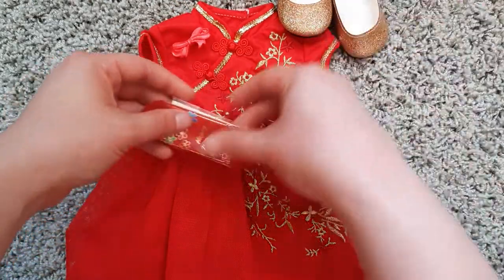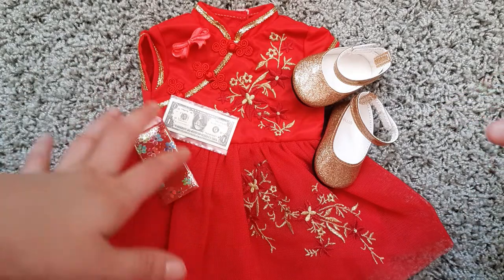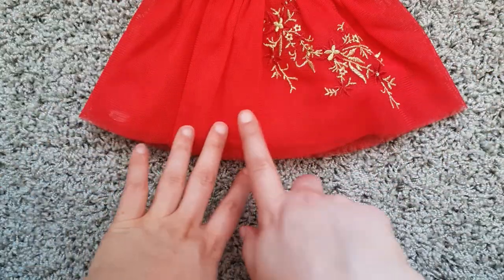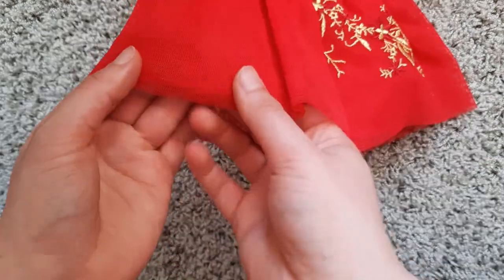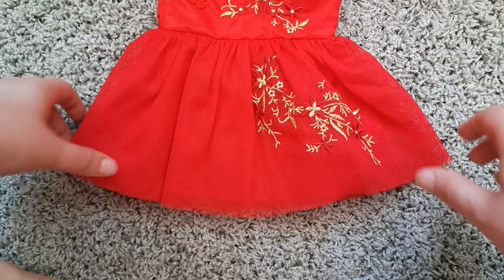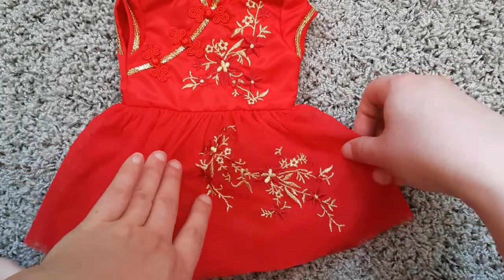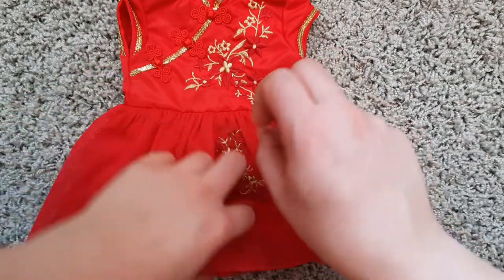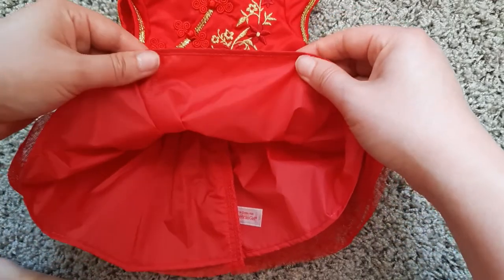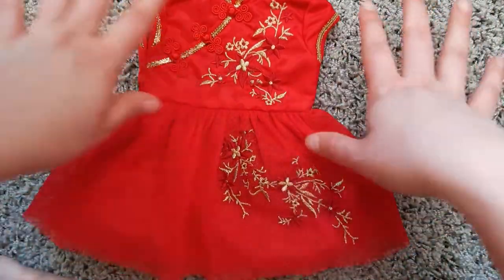I'm leaning towards A-minus right now, just because of how stiff this fabric is. Oh, I just noticed something — normally American Girl has those plastic tags at the bottom, and this does have one, but it's underneath the tulle. So it's still there, they just hid it under the tulle layer — that's kind of cool, I think that's a good way to do it. If this had different material, this would definitely be an A-plus. The fabric feels like those stringy polyester drawstring backpacks — not the comfortable kind. But it's going to look adorable, and that is what keeps it in the A-range, along with the embroidery.